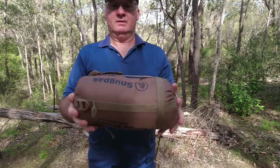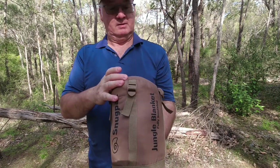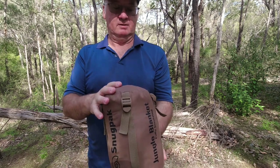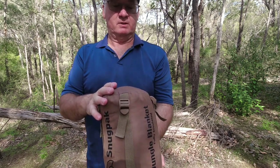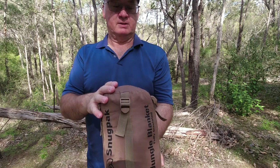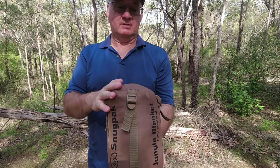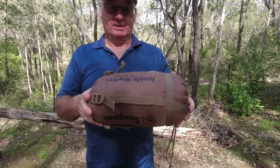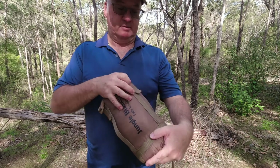There it is back in there. The blanket size — I couldn't find that on the sheet initially, but it's 76 inches by 64 inches, so that's 193cm by 162cm. Yes, I like it. Let's get it open and show you.